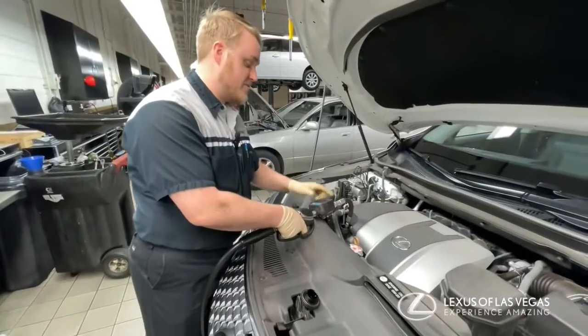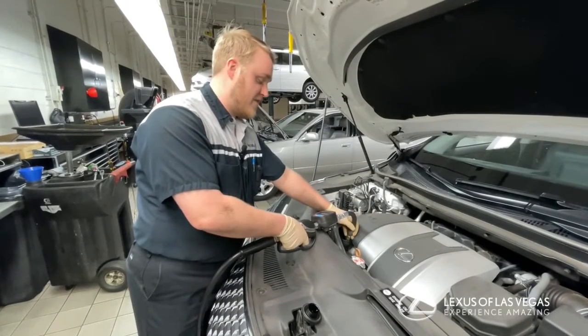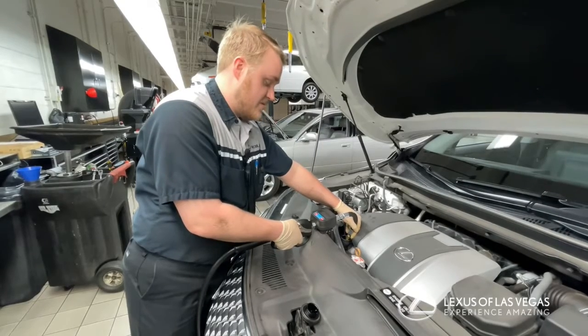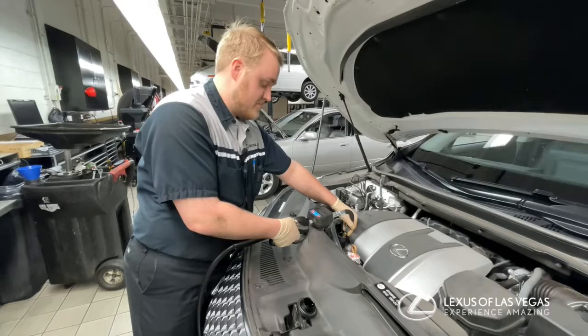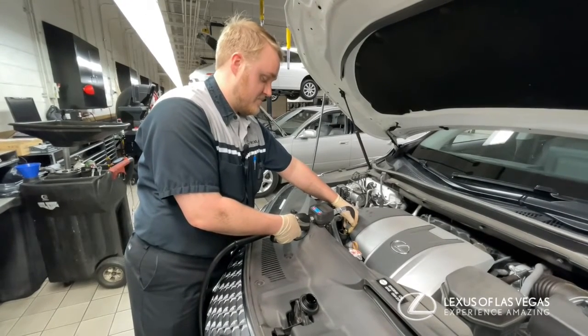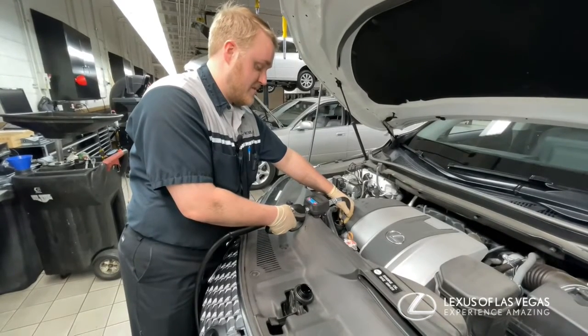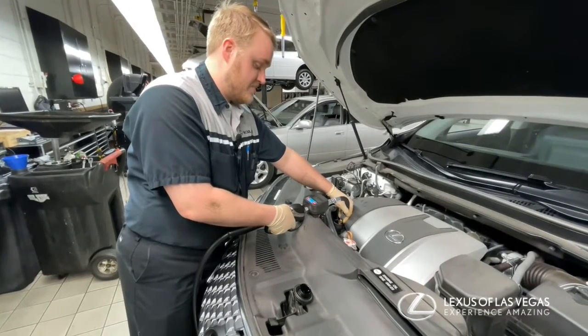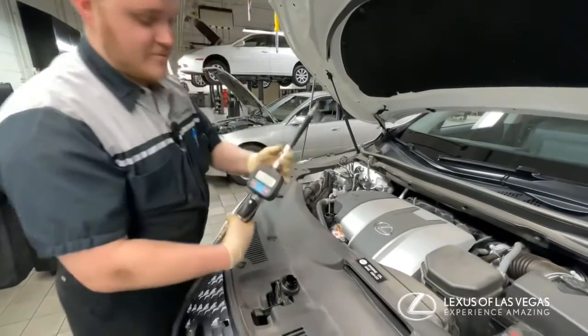After you finish the oil change you have to put oil in. The RX 350 takes 5.8 quarts, so I use this oil dispenser to fill up the engine with oil. It takes a little bit — 5.8.